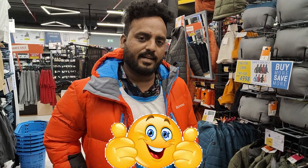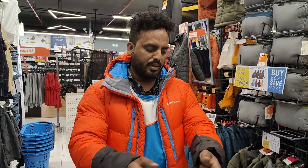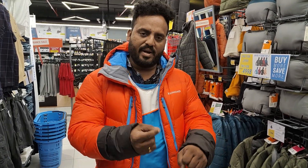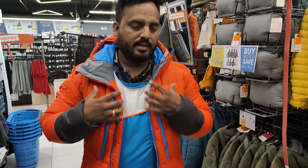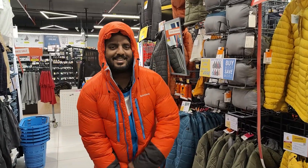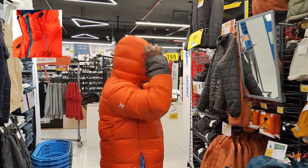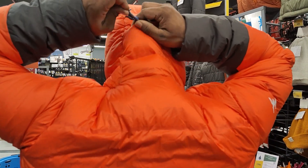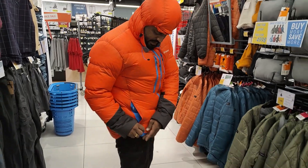It is a lightweight material with abrasion resistance. In snow conditions with trees and rough terrain, you can handle it. It is a very strong material. You can also adjust the hood here — there is a drawcord to adjust the hood and the fit.